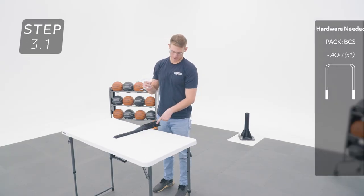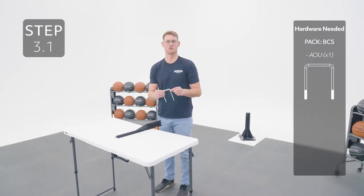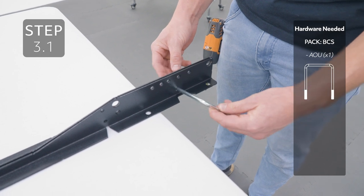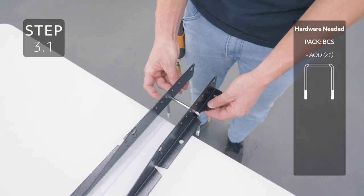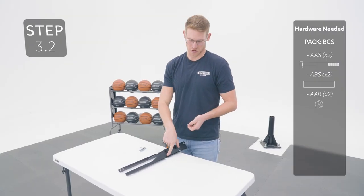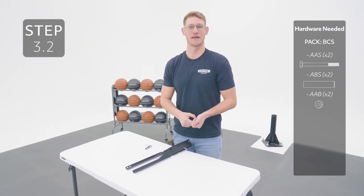Insert the U-bolt into this hole on the backboard bracket, oriented like this. Insert the hardware in the small hole under the big hole, adding a spacer in between.